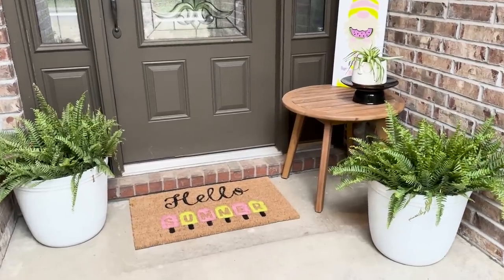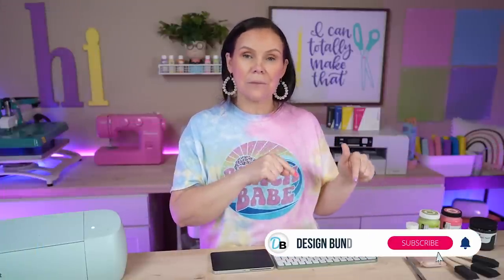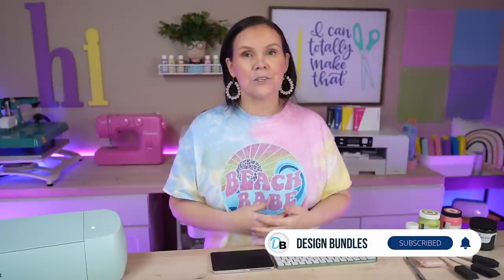Today we're going to completely do a front porch makeover using our Cricut. We're going to be making some really big and fun projects so you guys don't want to miss it. Hi, I'm Krystal with Design Bundle's YouTube channel. If you guys are new here, make sure you hit the notification bell and the subscribe button so you don't miss any of our crafting tutorials.